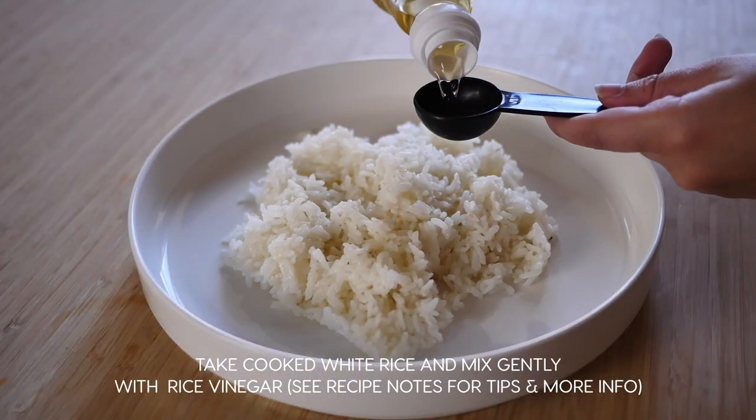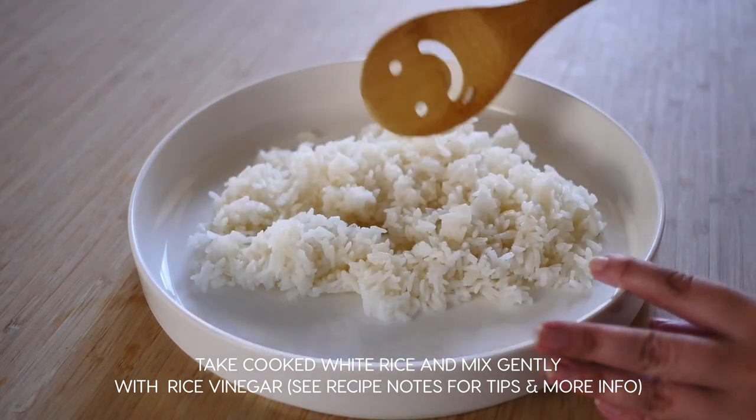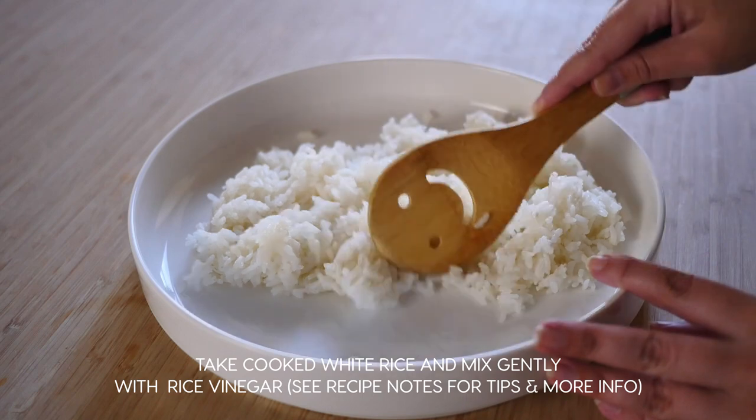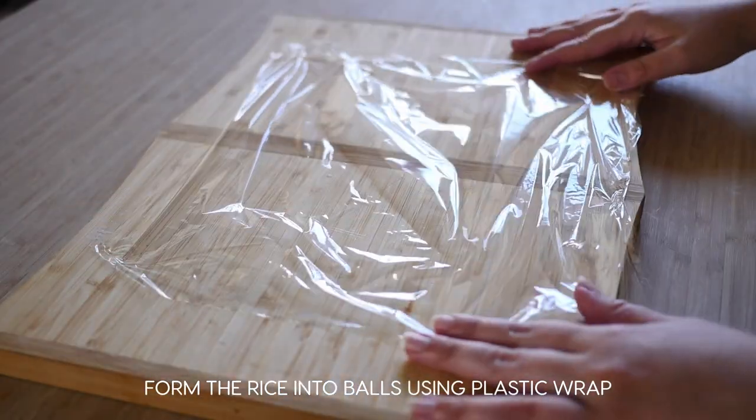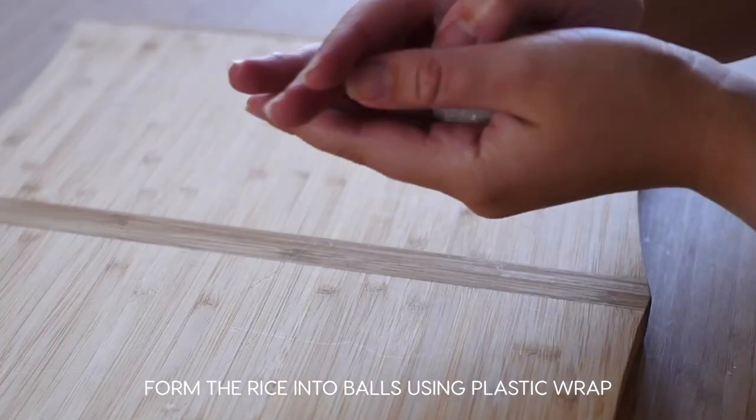Alright, let's get started. Take cooked white rice and mix it gently with rice vinegar. See recipe notes for tips on making the rice correctly. Using plastic wrap, form the rice into small balls, making sure not to pack them too tightly.